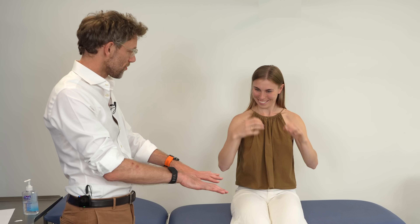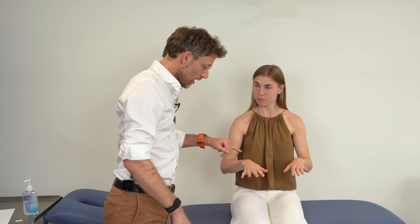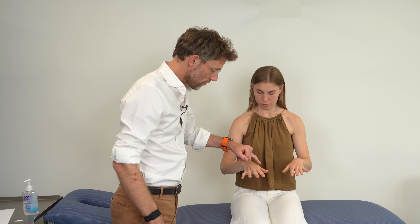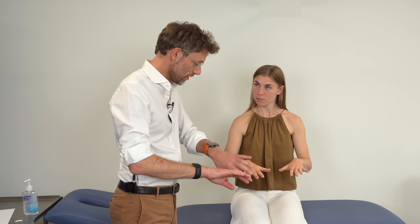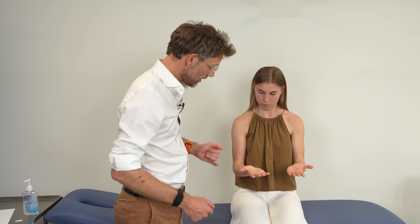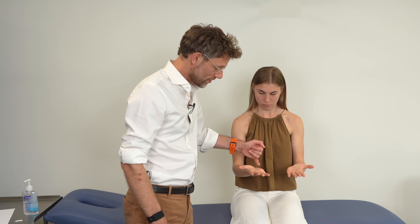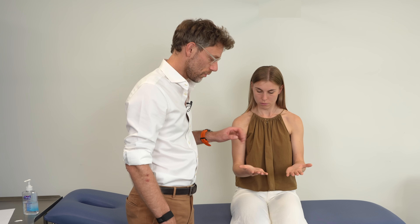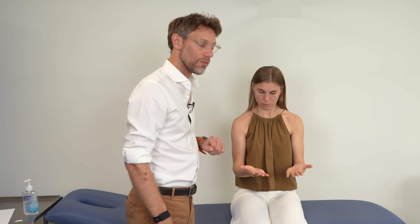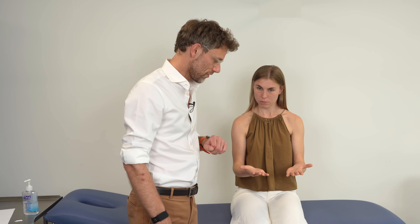In many clinical examinations we look for signs in the hand, and with the ulnar nerve we're looking for wasting. We could have wasting over the first dorsal interosseous, seen between the thumb and the index finger. Turning the hand over, we can also see wasting at the hypothenar eminence, and that's going to come into play with some of the movements we're going to do in a moment.